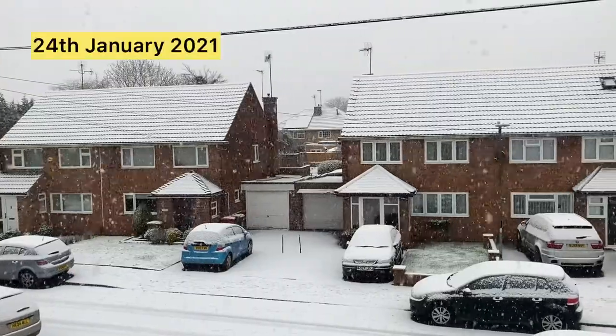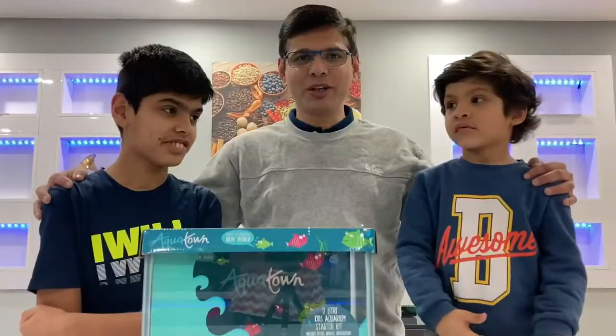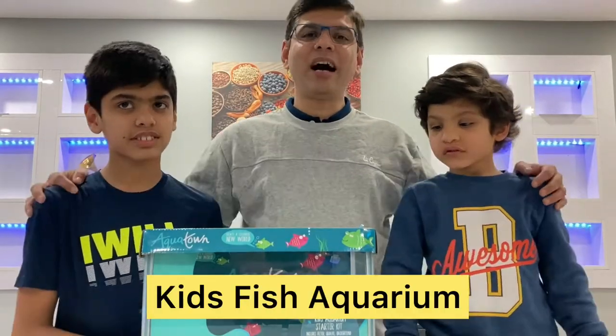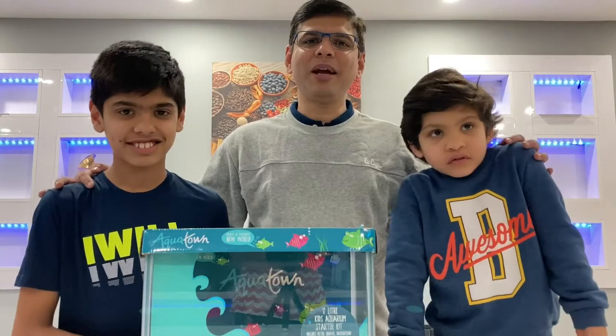Today there is a snowfall. Today we will do a fish tank with children. I will let them take over. I will guide them in the next few weeks.